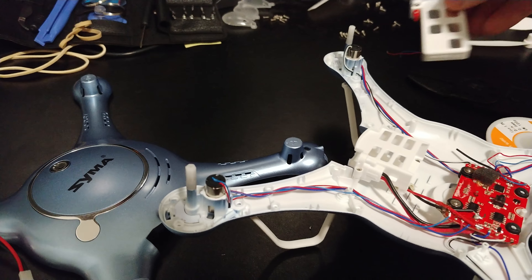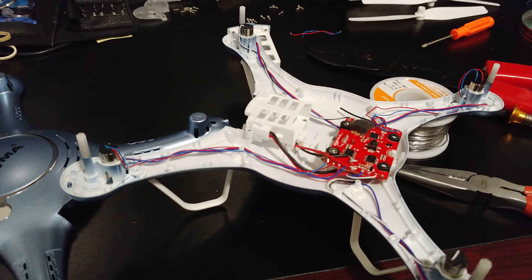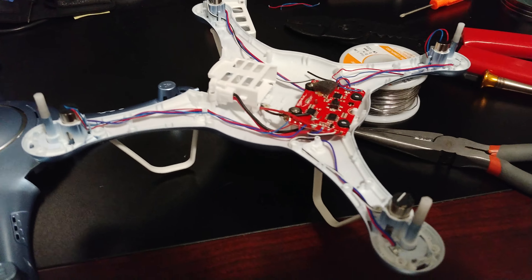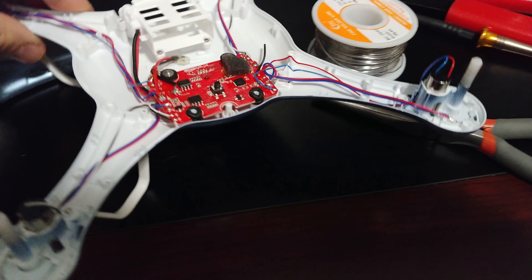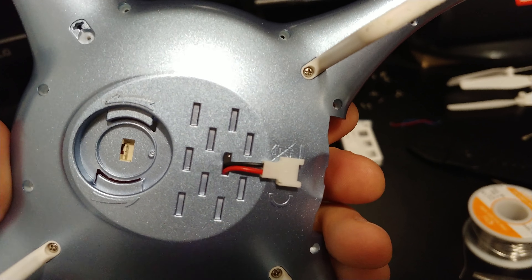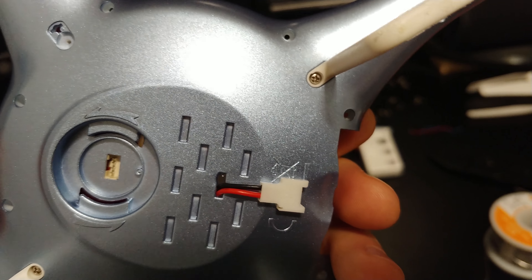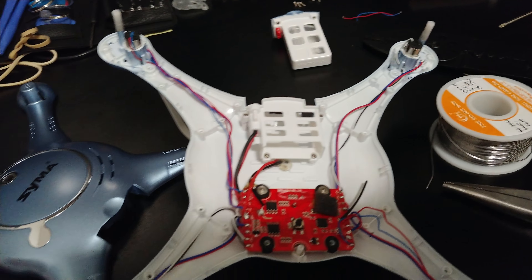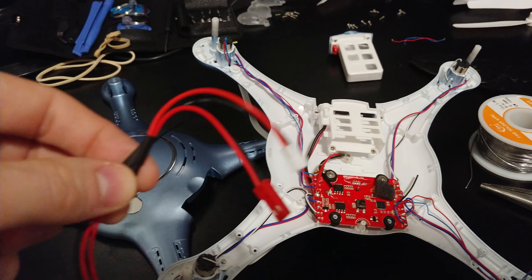This is a typical drone battery, but most of them are all 3.7 volts. The older drone we had used this style of connector, so we had a bunch of those batteries, but we couldn't use them in this new drone because it takes a different type of battery that has a little plug at the top.